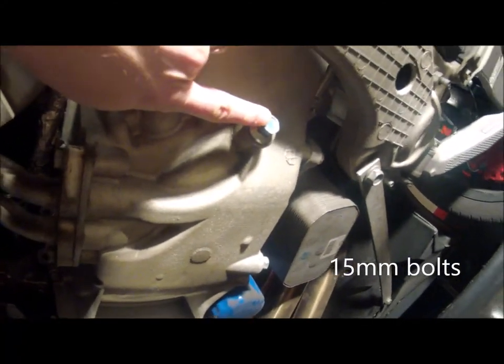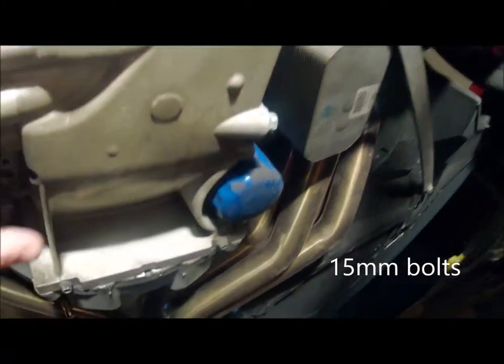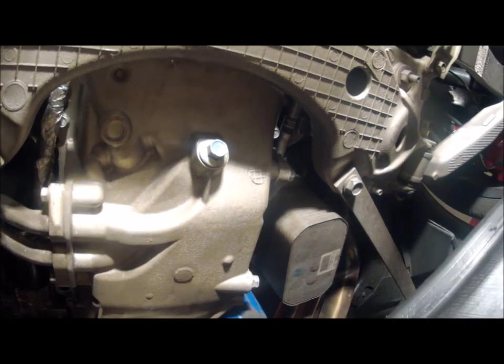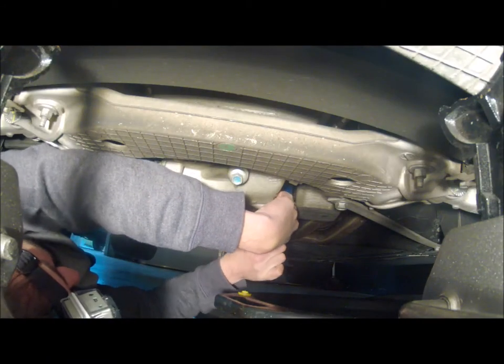Let's go under — I hope there's enough lighting down here for you. You're going to have to take two plugs out; this is one of them, and this is going to be the other one. There's our filter. Let's get to it — I think we'll release the side one first. We're going to need some rags too. You can't really get the socket on this one.